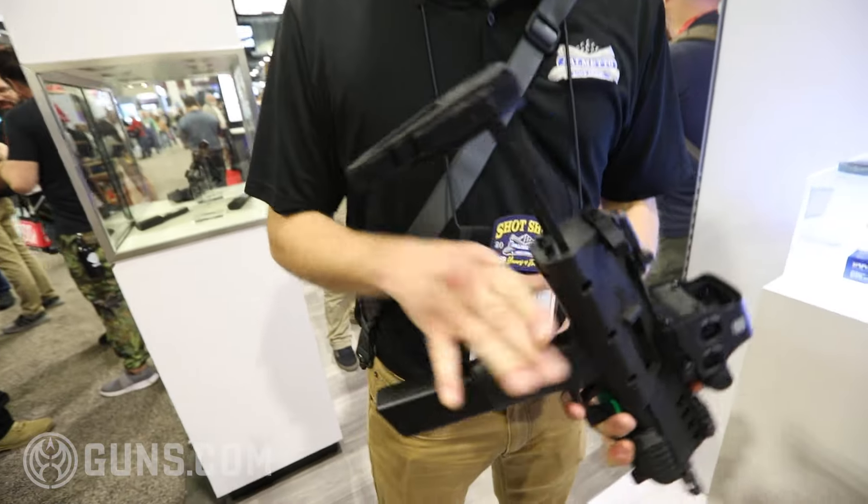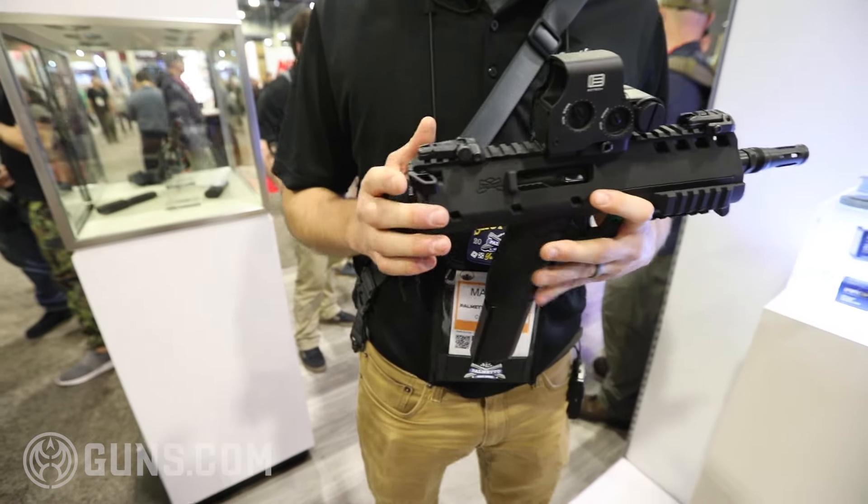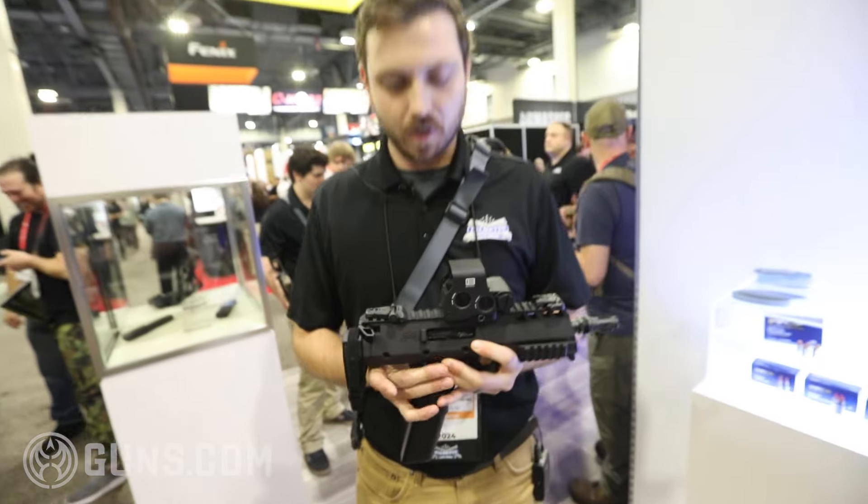We got a collapsible spring-loaded pistol brace on the back. We plan to sell it with options with and without the pistol brace, and possibly down the road doing some SBR kits for it.